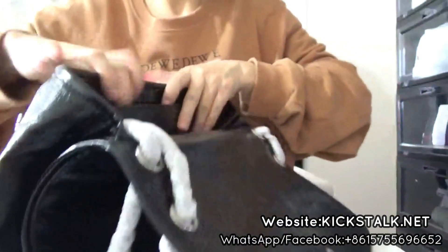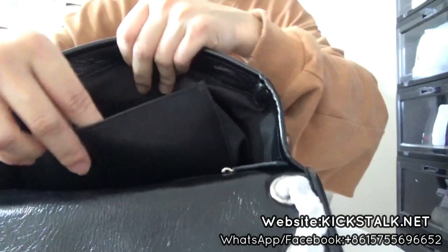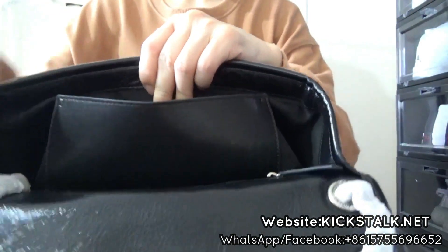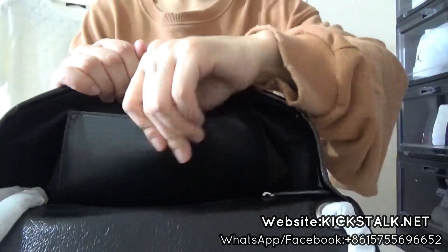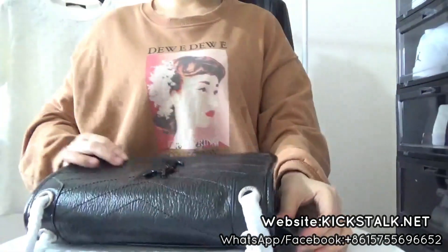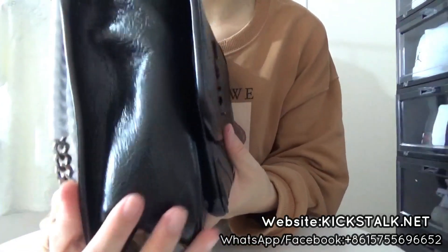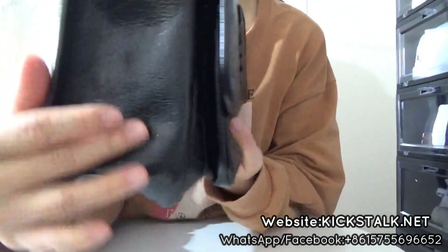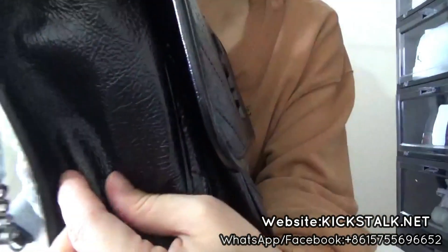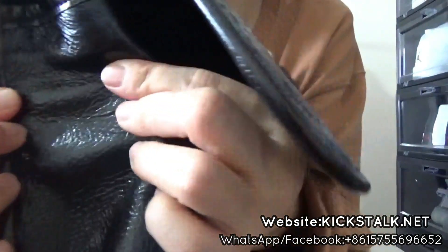And also I want to show this pocket right here. You got this tiny pocket, so you can put some small products. And let me check the back on this side — you got this soft leather on this side. It's very nice and perfect.